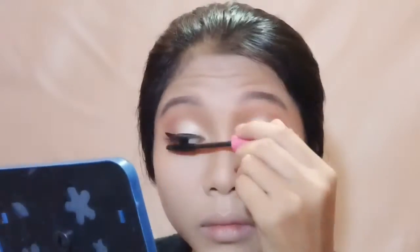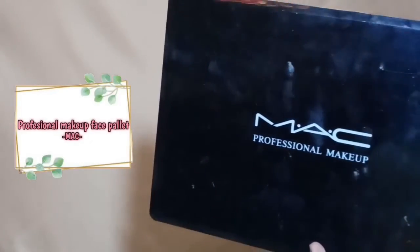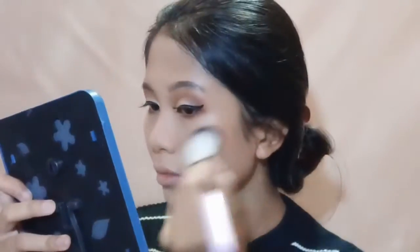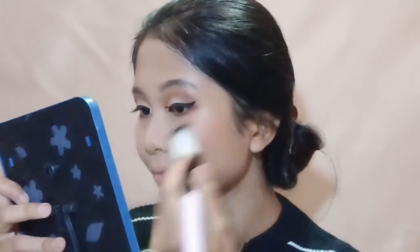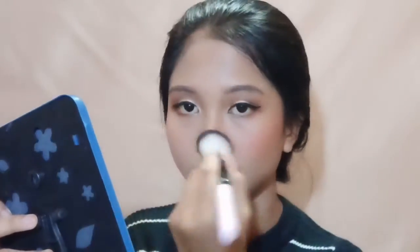Lalu aku aplikasiin mascara ke bulu mata aku. Lanjut aku bakal pake blush on warnanya pink. Aku pakeinnya tipis-tipis supaya natural, karena makeup mata kita udah bold, kalo blush on-nya tebel jadi kayak kebanting. Setelah itu aku bakal pake eyeshadow untuk dijadikan highlighter, diaplikasiin ke tempat-tempat yang biasa aku pake highlighter.